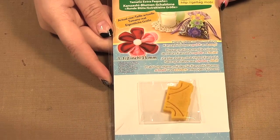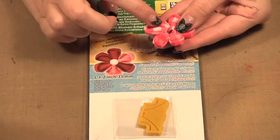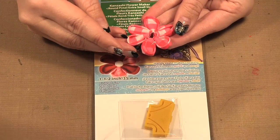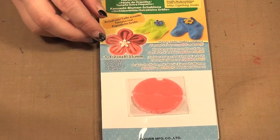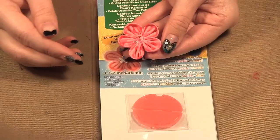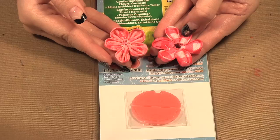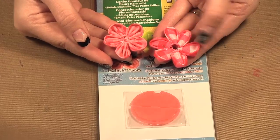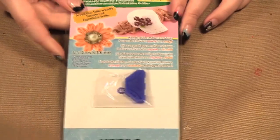This next one is called the rounded petal, and this is what the completed flower looks like — it's really cute. It adds a little round edge to the edge of the flower and it's a six-petal flower. This next one is the orchid petal. Compared to the rounded petal you can see the difference — the inside here is just flat, whereas this one has these extra little gathers.